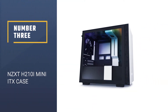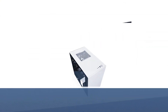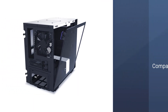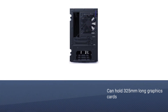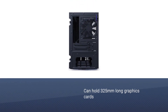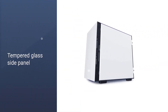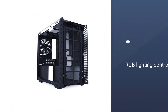Number three: NZXT H210i Mini ITX Case. The NZXT H210i is a bit more expensive than some of the other options on this list, but it has plenty of clearance to house a high-end gaming PC despite its compact design. The H210i can hold graphics cards up to 325mm long and CPU coolers up to 165mm tall. It also comes with a tempered glass side panel, a PSU shroud, and RGB lighting control.